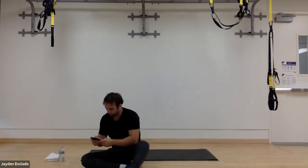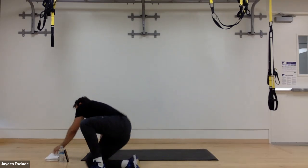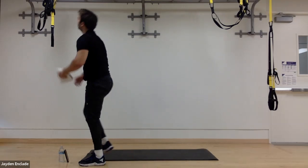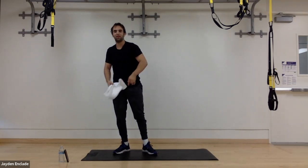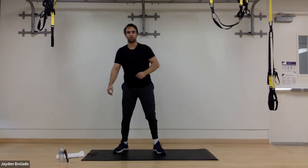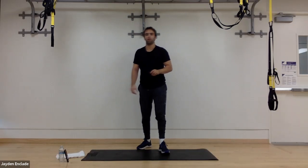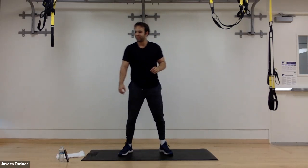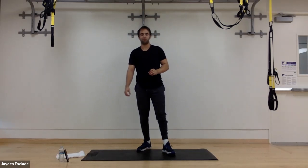Definitely grab some water now. Stay ready for this next round — the final circuit. We're done with upper body, done with core. Now it's legs — everyone's favorite. For the leg section, we're going to do squats. Three rounds: 40 seconds of squats, straight into 20 seconds of squat jumps. For squats, feet shoulder-width or a little wider for tall people.